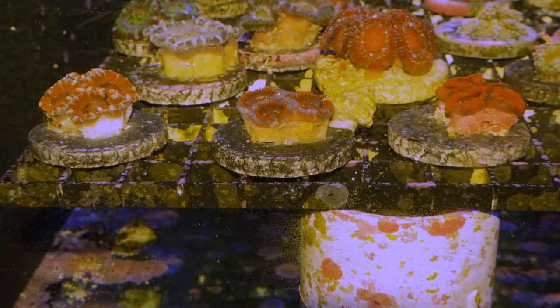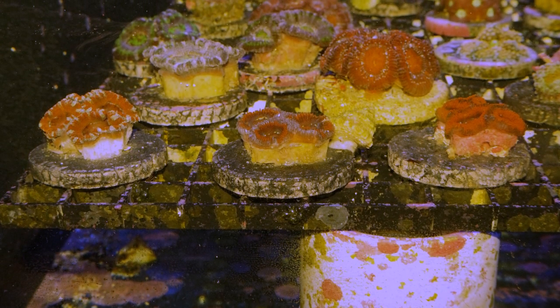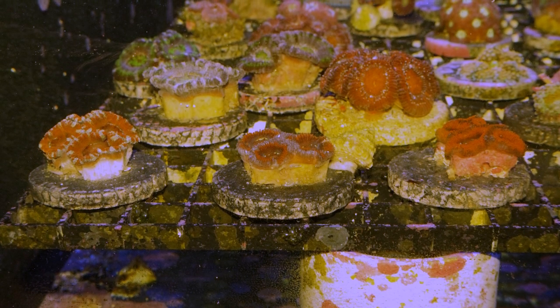Acans come in a wide range of colors, with your most common colors being somewhere in the red shades. But you've got some cool oranges like you see here, some blue ones, some green ones. Sometimes you come across some rainbows that kind of have a mix of pinks, oranges, and yellows. So they come in kind of all colors under the sun, which is just really cool.